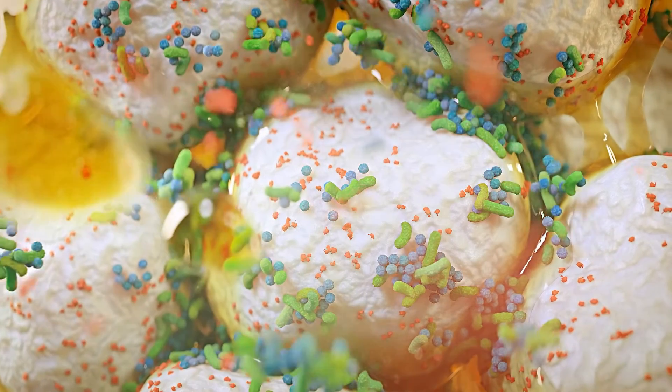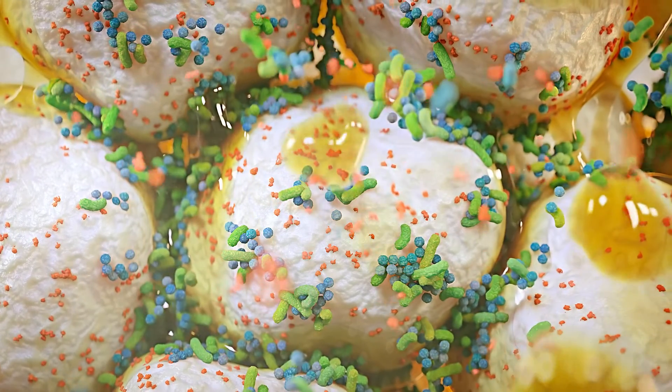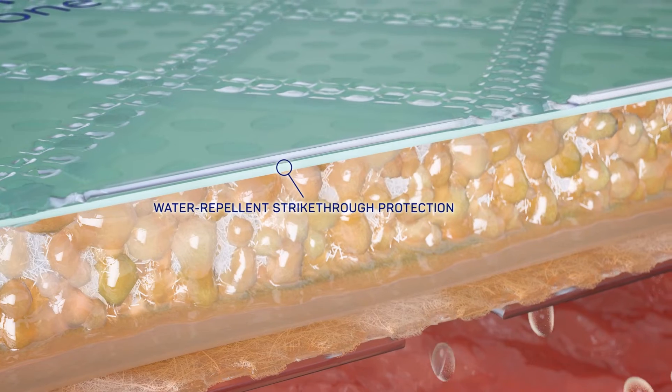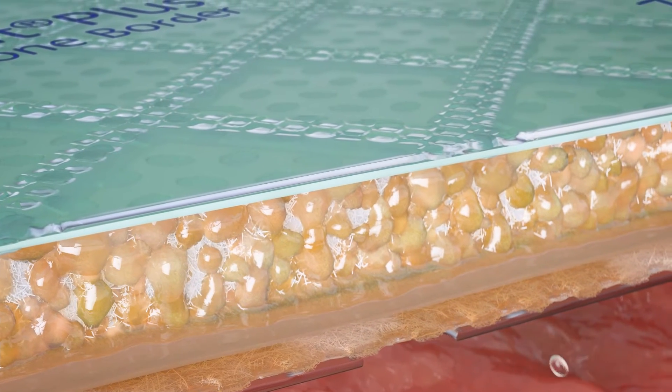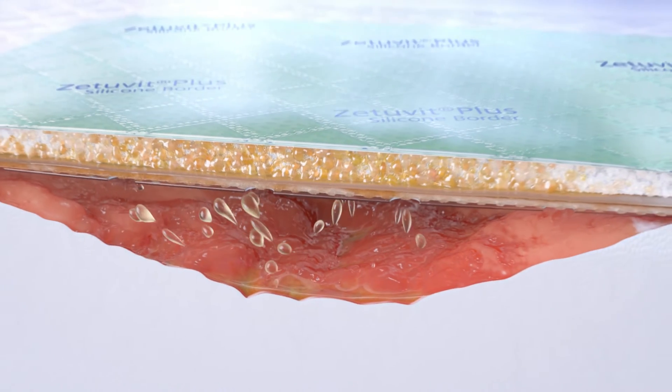Inhibitors of wound healing, like matrix metalloproteinases and bacteria, are bound inside the core. The green water-repellent strike-through protection is designed to mask absorbed fluid, and the transparent backing is waterproof and at the same time highly breathable.